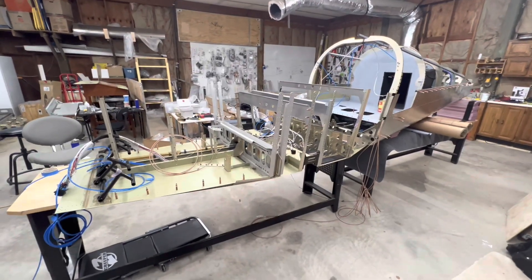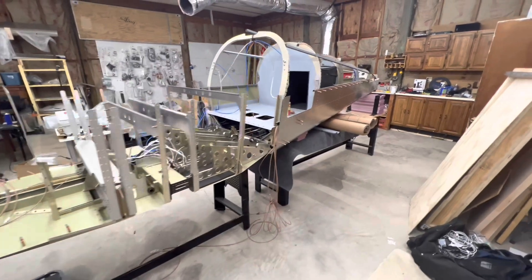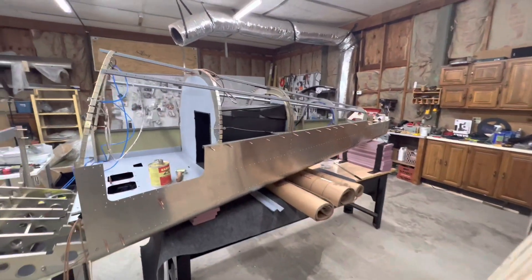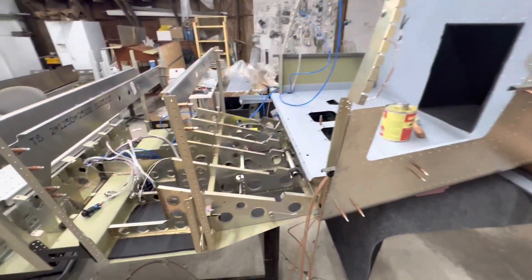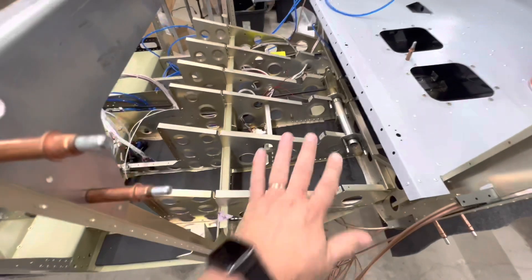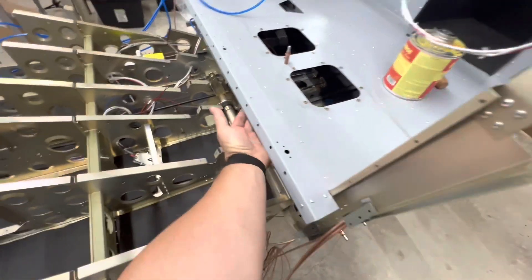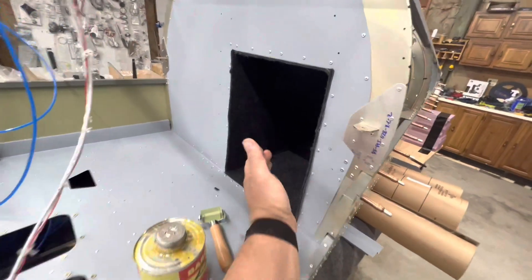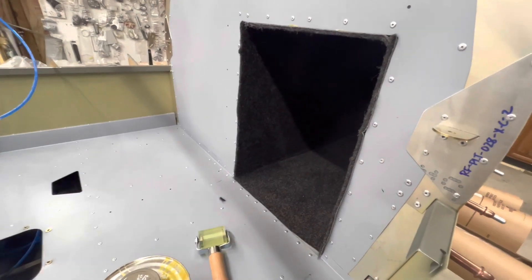Build update on the Sling TSI. I've made a little more progress since the last video. I got all of the soundproofing foam put in this section underneath, and I also installed the carpet in the luggage extension channel box.